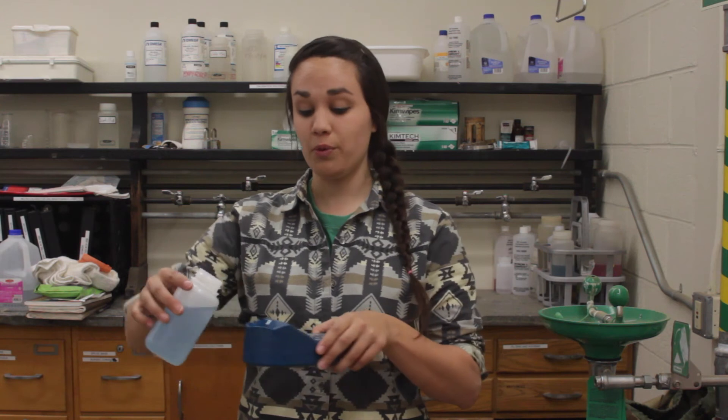My meter is requesting the basic solution, so I can empty that solution from my meter, use my last solution, and do the triple rinse once more — one, two, three.